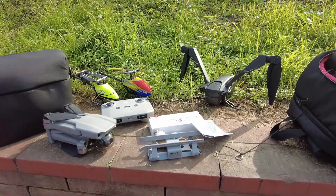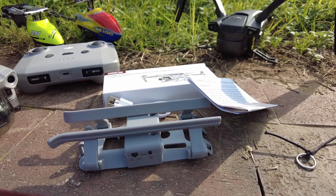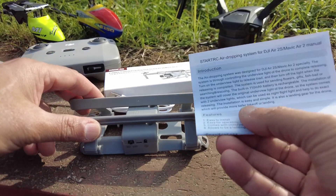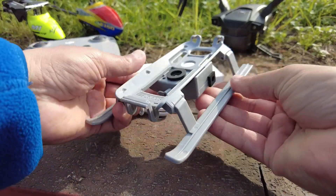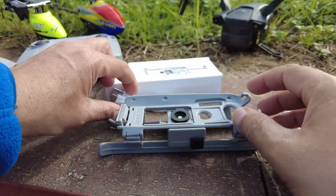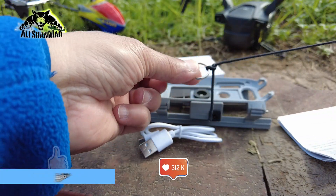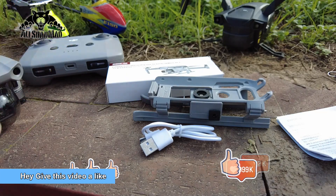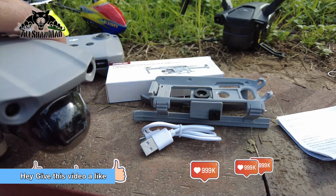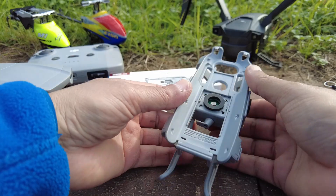Now let me show you how it works. When you order this Mavic Air 2 payload delivery accessory kit, you get a user manual, a folding landing gear, the kit itself — which is rechargeable — a USB cable to charge it, and a rope with a ring that you can use to tie boxes and objects that you want to deliver with your DJI Mavic Air 2 or Air 2s drones.